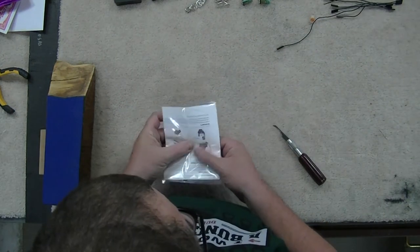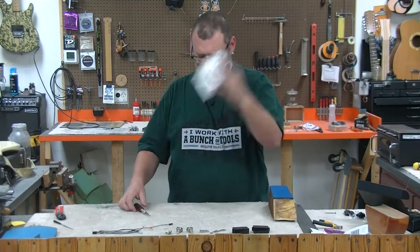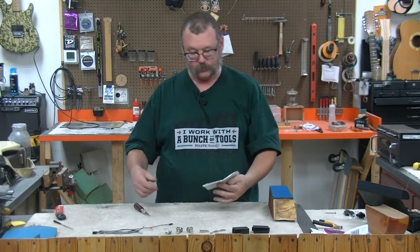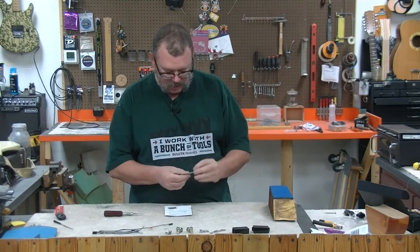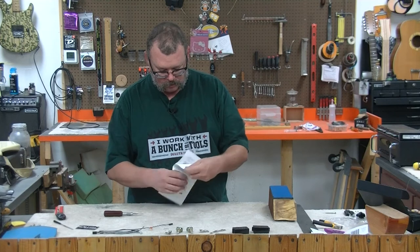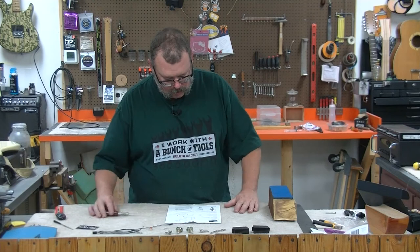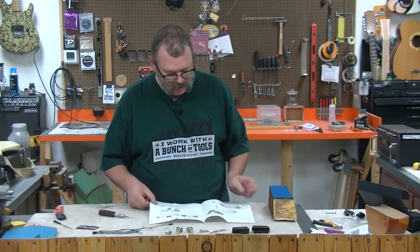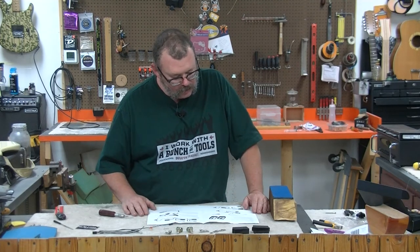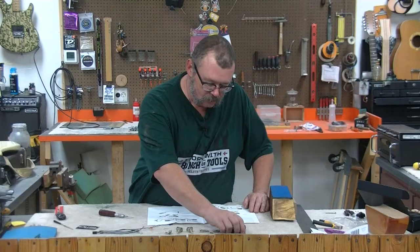So let us open up — it's fancy doubles. Directions on how to do this, and we've got a funky EMG sticker. Installation instructions. So let's get the old stuff out.